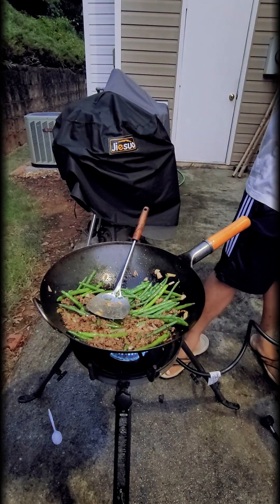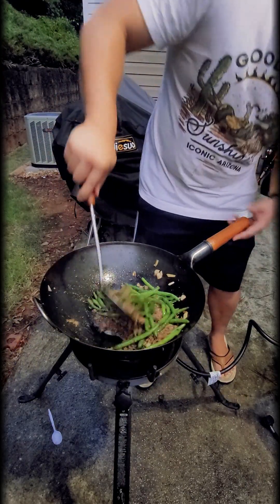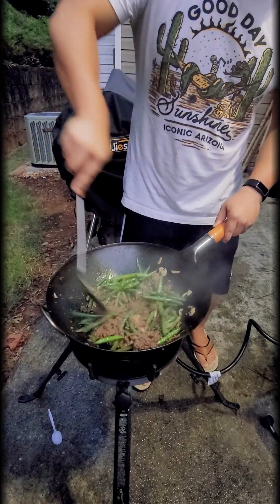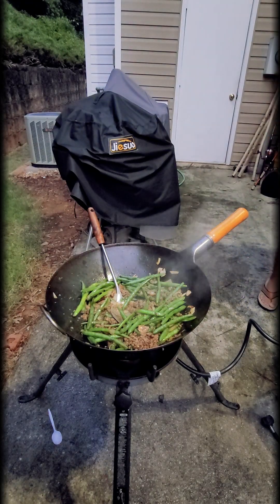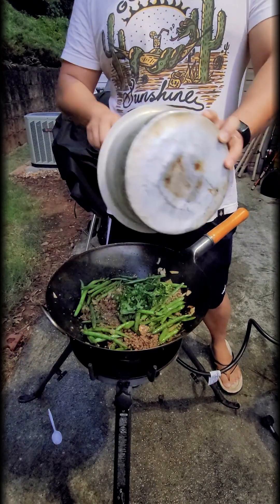We'll let that stir-fry just a little bit more, then I'm adding the chopped basil — the chiffonade. I've already turned the fire off, so it won't burn. There's plenty of residual heat in the wok, so I'll just mix it all together. That's it — in less than 10 to 15 minutes you can have yourself a stir-fried Thai dish.